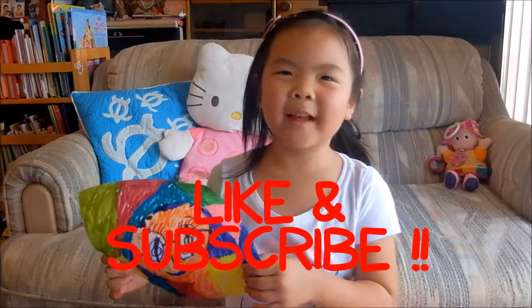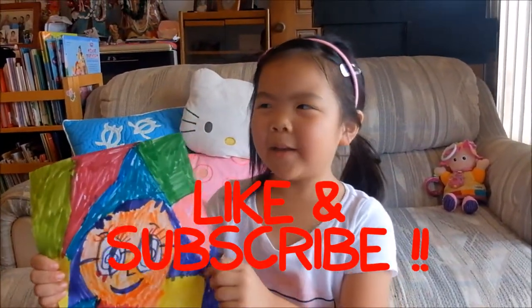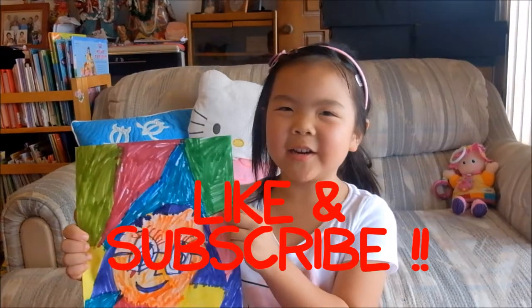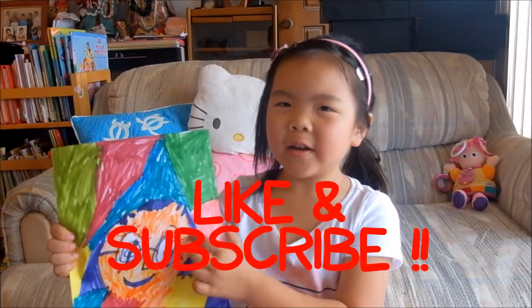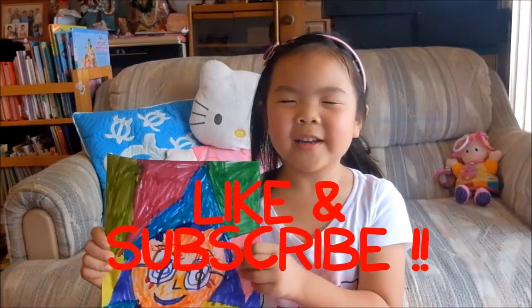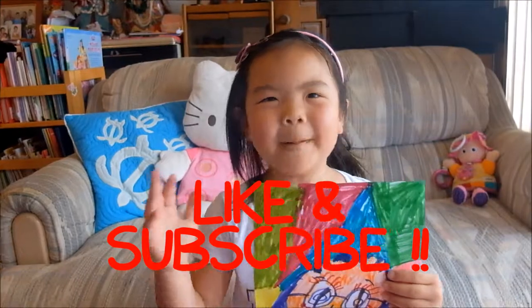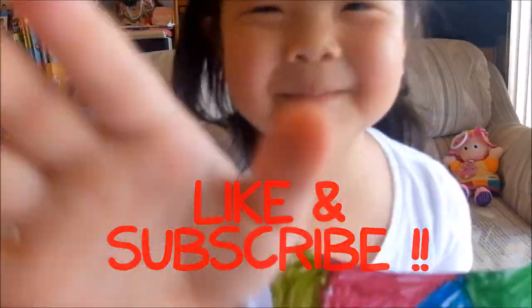Alright guys, if you like the video make sure you subscribe, and make sure you have your parent's permission if you draw this. Safety first! Thanks guys for watching my video. Goodbye, bye guys!